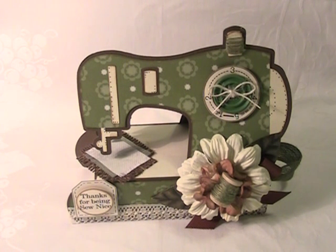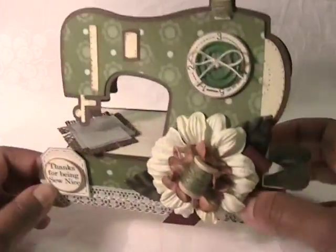Hi everyone, I have a project for the Cutting Cafe. This week we were able to create anything we wanted, but we had to use the color green. So I chose the sewing machine set, and this set comes with two files. The first one is a shape card sewing machine and the other is a sewing machine matchbox, and I created the matchbox.